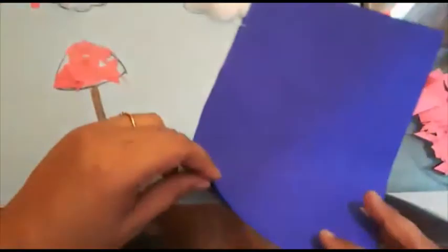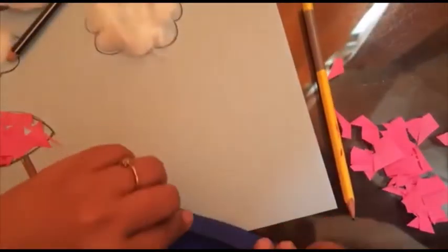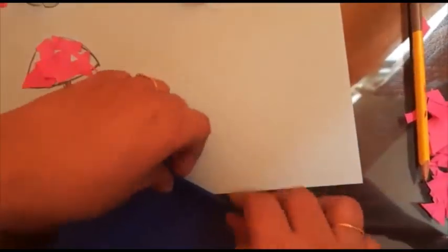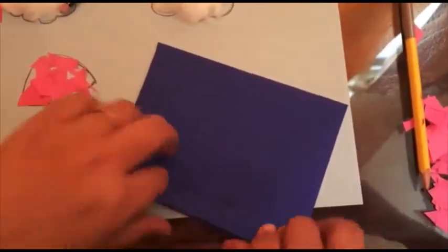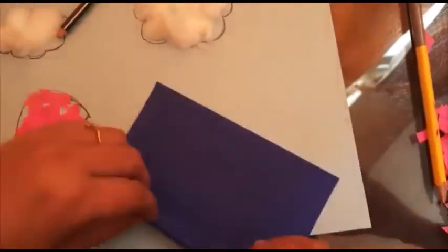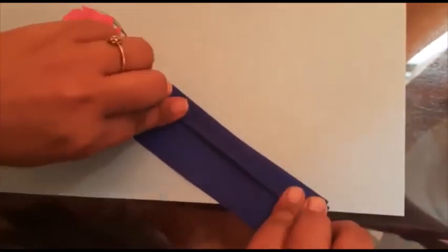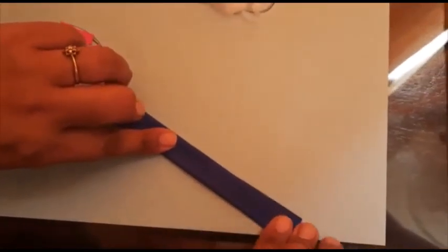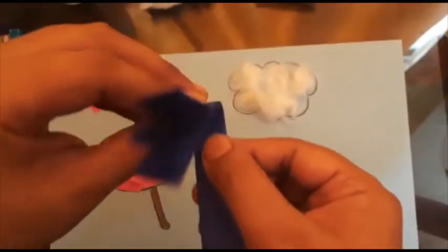Now from this colored paper I am going to make one fan. So I will make one small fan — one fold, two fold — like this I am going to fold this again and again to make a fan. In this way you also have to fold your paper.